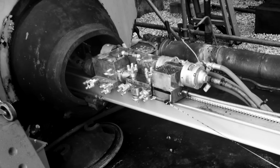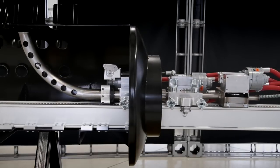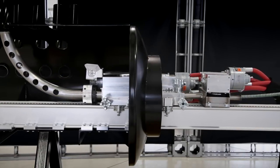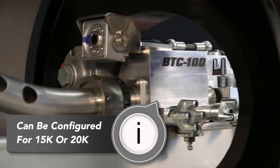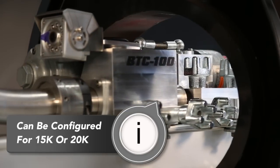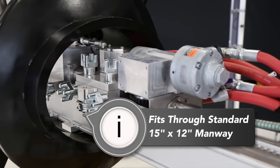The Stone Age boiler tube cleaner uses standard modular components of our patented helix drive technology configured to specifically handle the requirements of boiler tube cleaning. It can be set up for either 15,000 or 20,000 psi hoses and fittings, and it is designed to fit through a standard 15 by 12 inch mud drum manway.